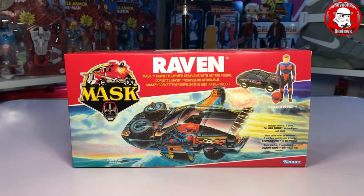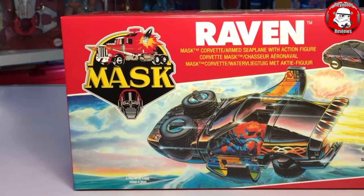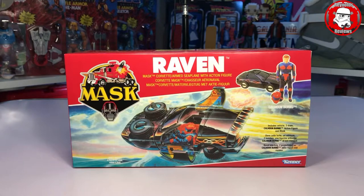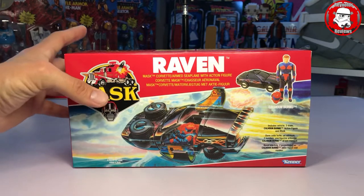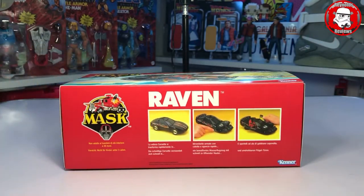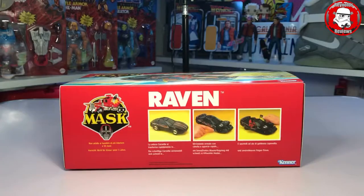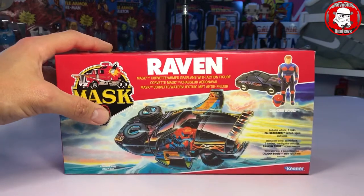The final box is Raven. I left this to last on purpose because look at that image on the front — I really love that image. Raven in flight, or sort of on top of the water — it skims across the top of the water with the doors open and I just think it's a beautiful image. This was one of my personal favourites when it came to transformation. The way the bonnet flips and then the doors open — I just think it's a beautiful vehicle. I had this as a child and I remember playing with it. Just a wicked vehicle.